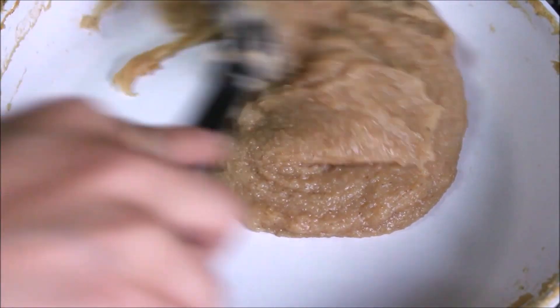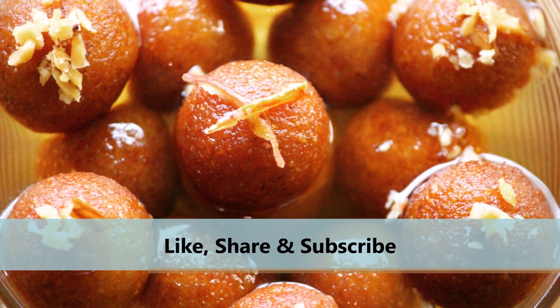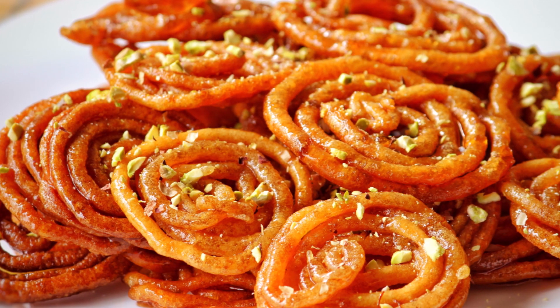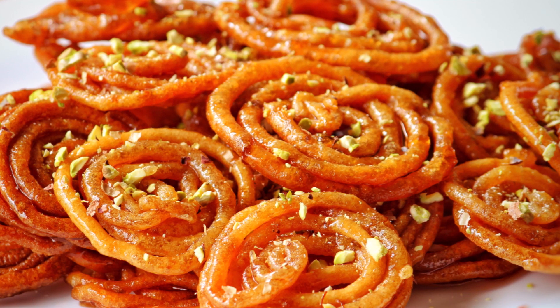If you liked this video, please give it a thumbs up. And if you want to see more vegan and plant-based recipes, subscribe to my channel and click on the bell icon to receive regular updates. I'll be back soon with another interesting vegan recipe. Until then, bye!